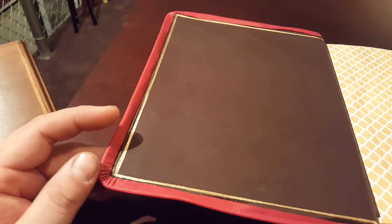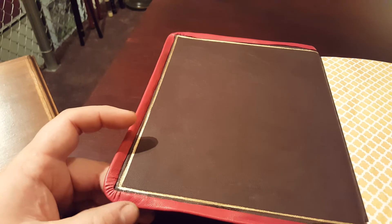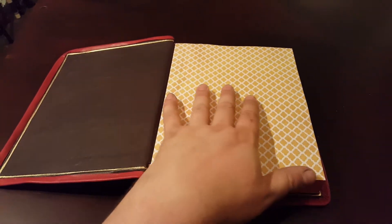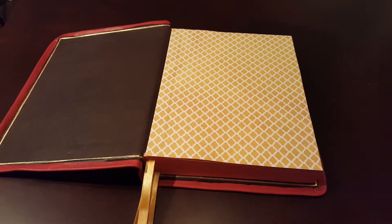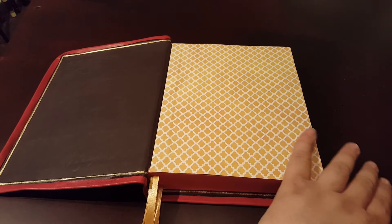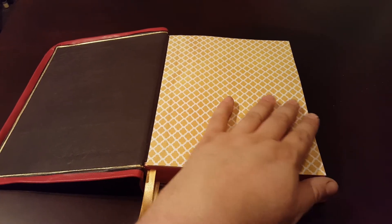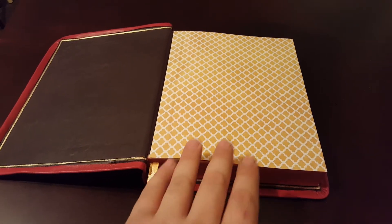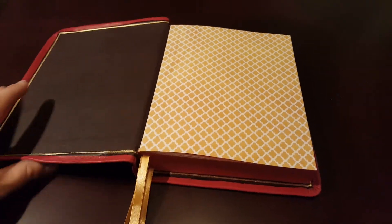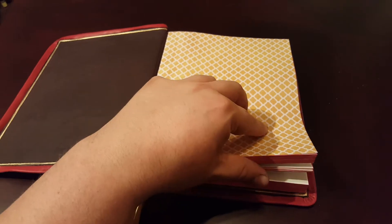I didn't want to go crazy with the corners — I just wanted to make sure they were as neat as I could make them so it would look clean. I picked out kind of a classical, older school design to tie in the color with the gold and the white of the pages. Because there's so much red with the red cover, we also did the red page edges dyed.